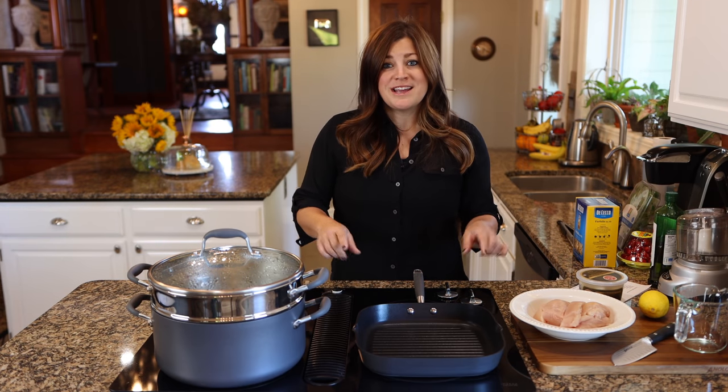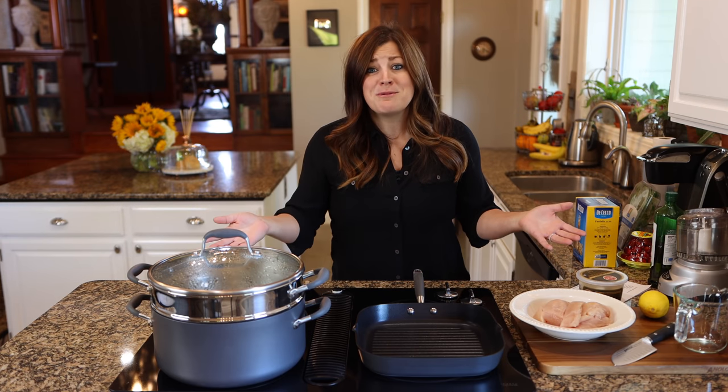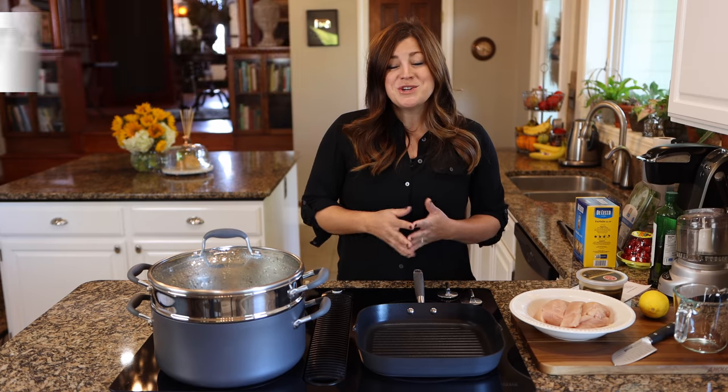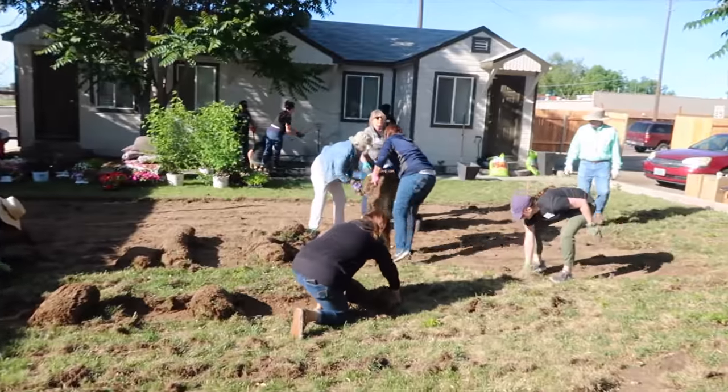Before we get into the actual cooking, we have a cooking sponsor, which is really fun and unexpected. We are working with Anilon to make this video. You might remember back in June we were working at a service project at Project Dove, which is a local shelter for victims of domestic abuse.